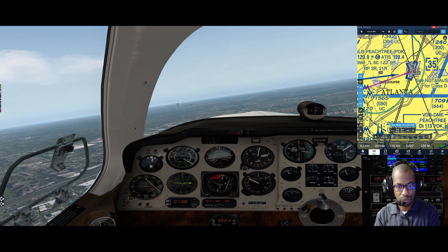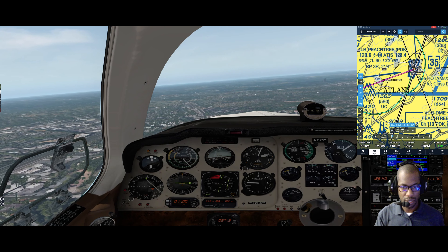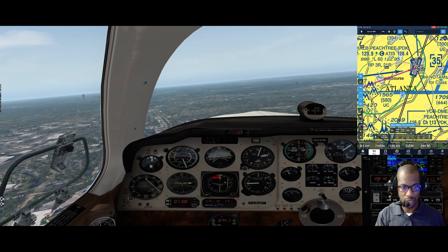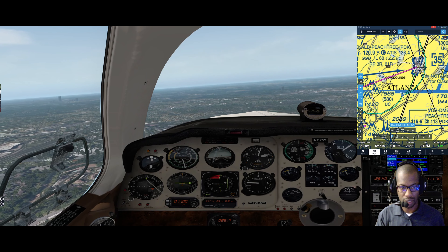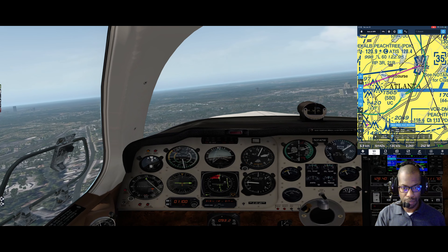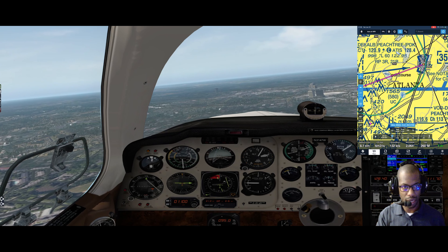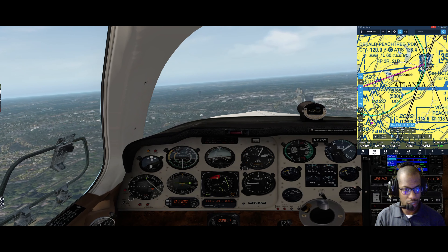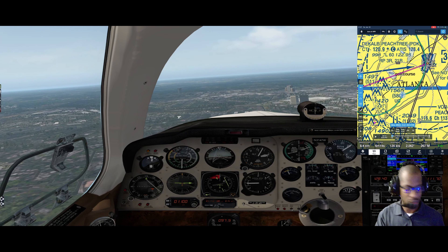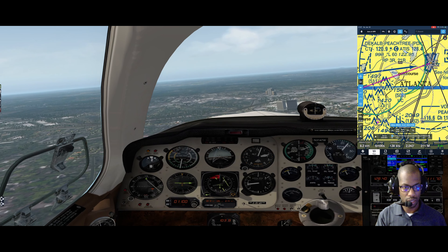Pitching down while I make the turn. I'll power back once I get to where I want - about 19 or 20 - because when I pull back the RPM it'll raise up a little bit. To intercept my track, I'm going to put the heading bug right above that CDI deflected to the right, meaning I'm left of course. I could do direct enter on the 430, but I'm going to intercept that course and pull back my RPM to 23.